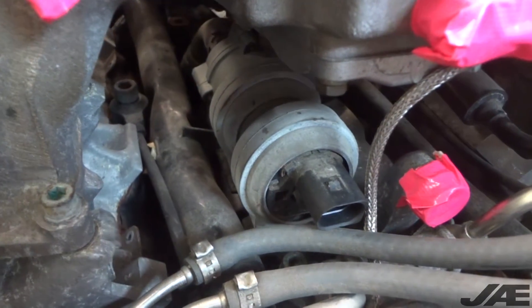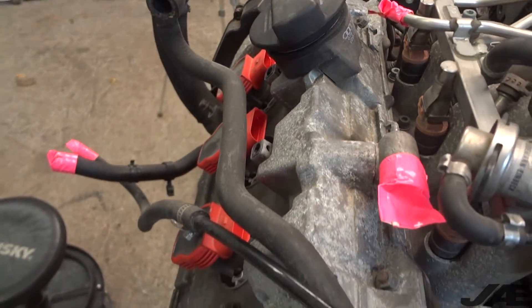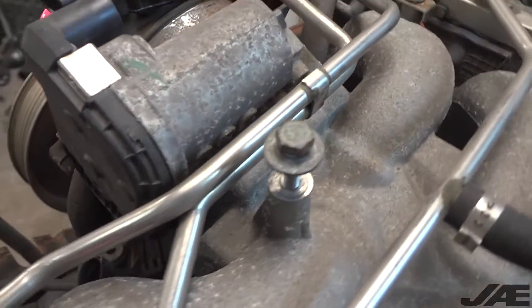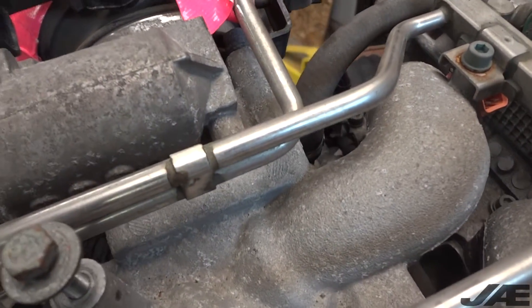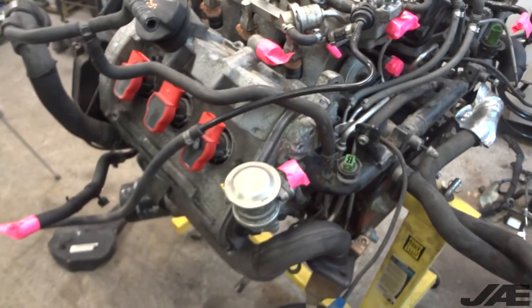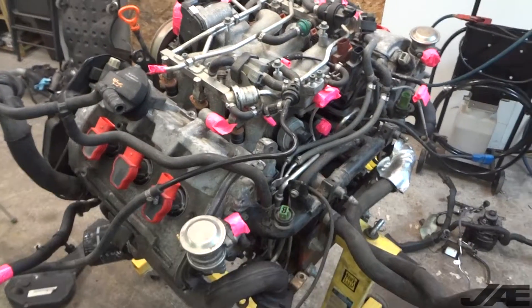We'll also need the new auxiliary pump, intake manifold gaskets, and valve cover gaskets — we're going to be port-matching both the intake manifold and valve covers. We'll also need the throttle body gasket, and obviously various hoses and crimp clamps to replace some of these vacuum lines and such.